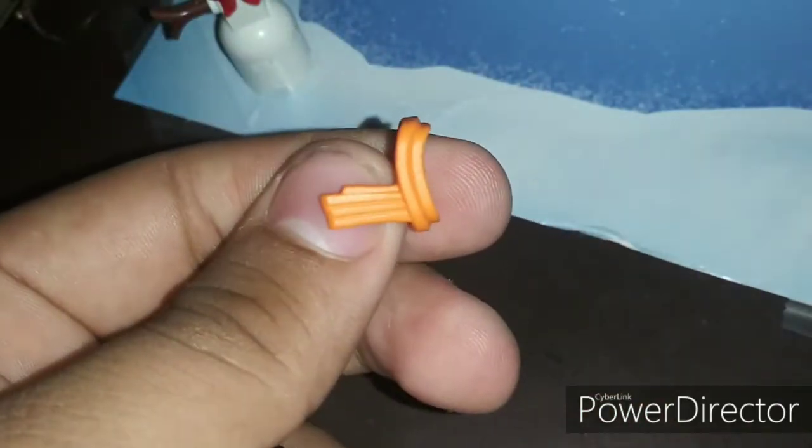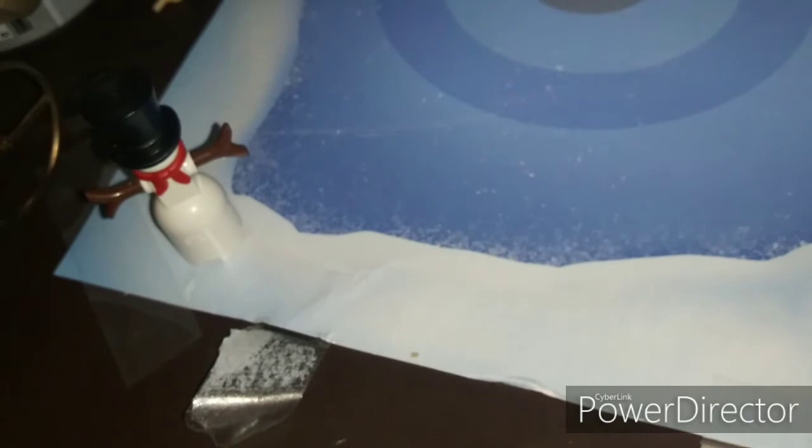And there's an extra piece right here, so I'll just put this right here. And I'll pose her to make her take a picture of the snowman.